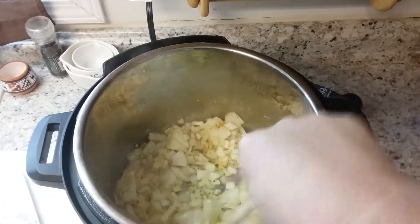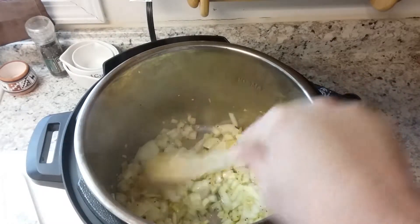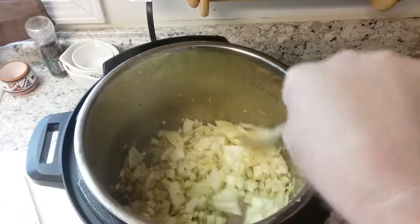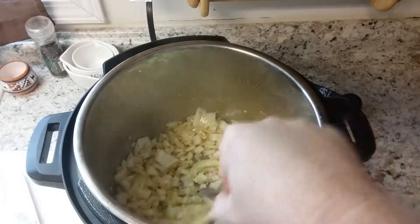Once it starts to caramelize, you can really smell the garlic in here. When you're cutting this fresh ginger root, it actually smells like a Sprite or 7UP — that's because ginger is in 7UP and Sprite. So it actually smells really good in here now.